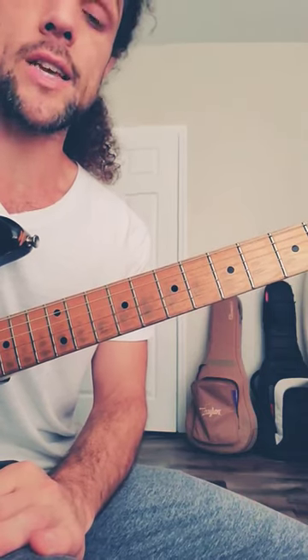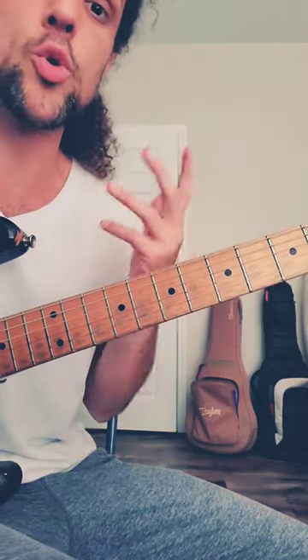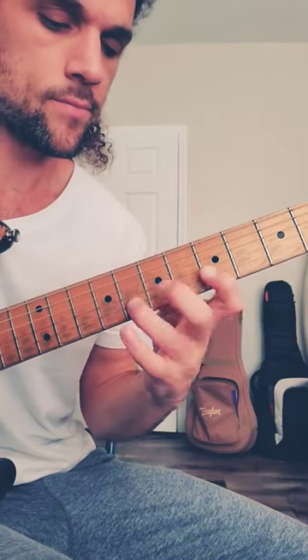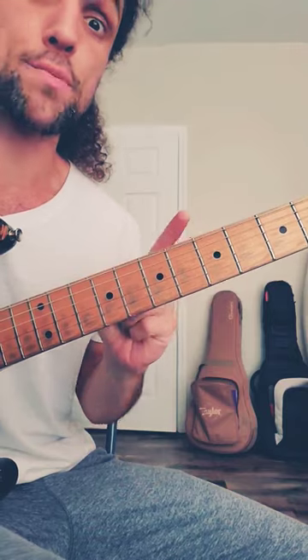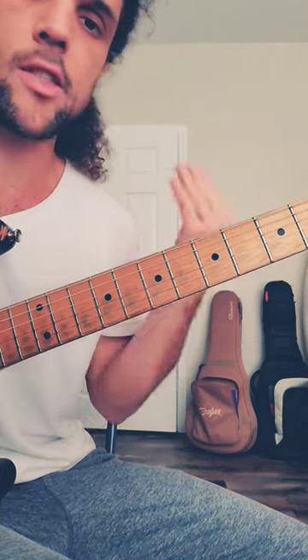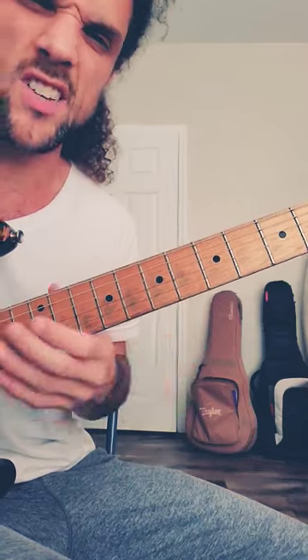Yesterday we talked about dominant seventh chords plus the four, giving us a smooth suspended sound. Rock players like to use this, but blues players like to do something a little bit different. The standard dominant seventh — one, three, five, flat seven — made with six as well.